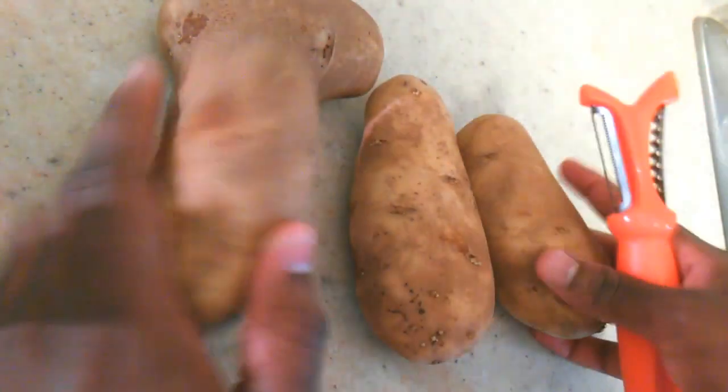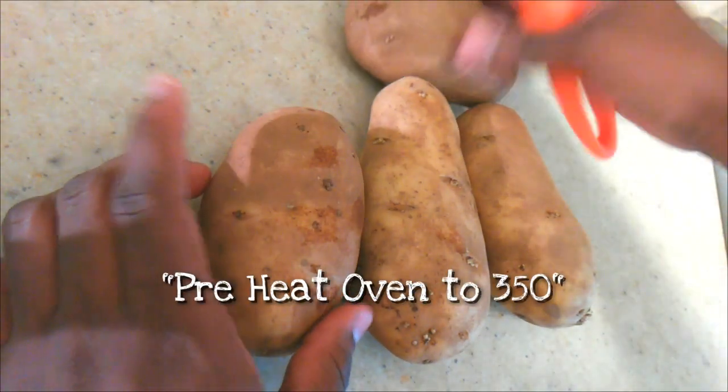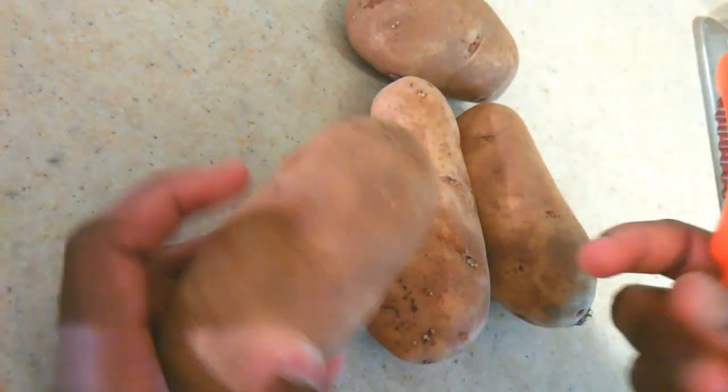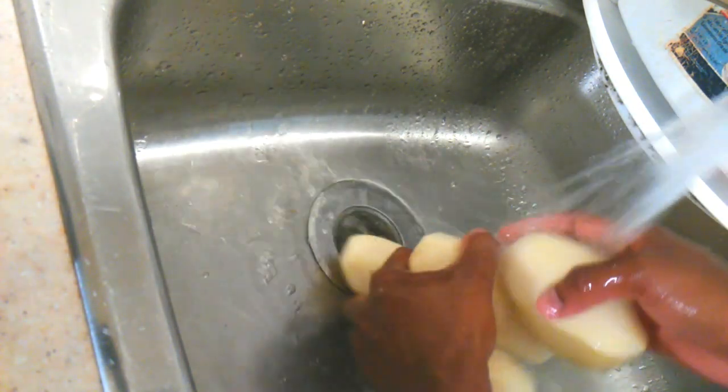Go ahead and grab yourself a few potatoes. I'm using just some regular baking potatoes, but you can use any potatoes that you choose. You can go ahead and remove the skin, then give your potatoes a good wash. I recommend you wash them in cold water to keep the skin from browning.